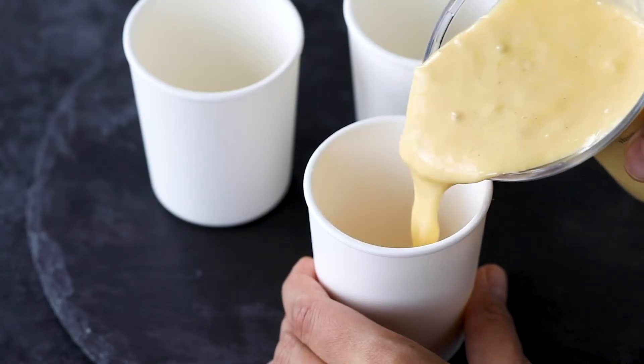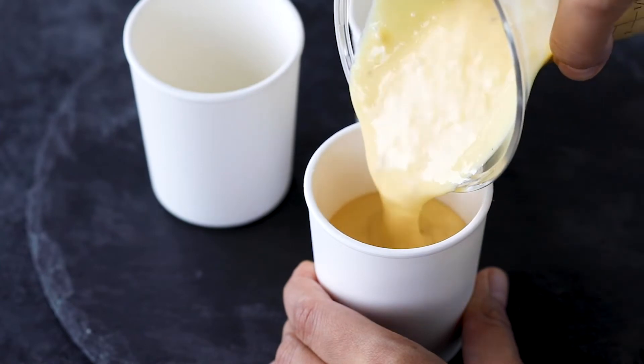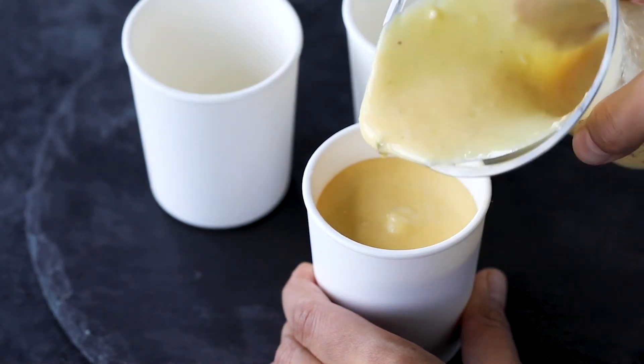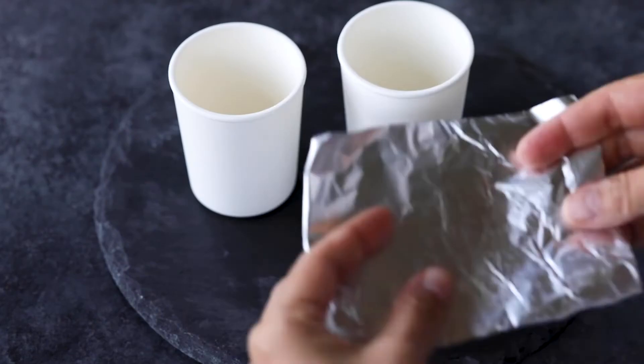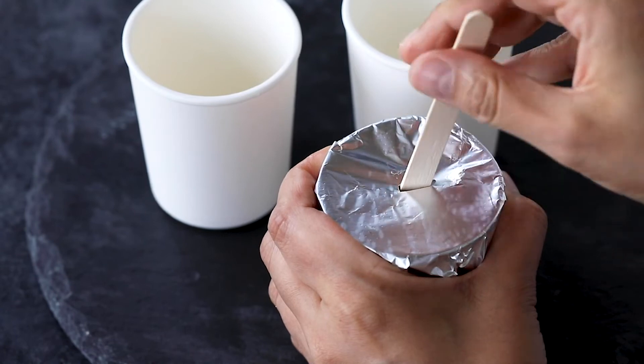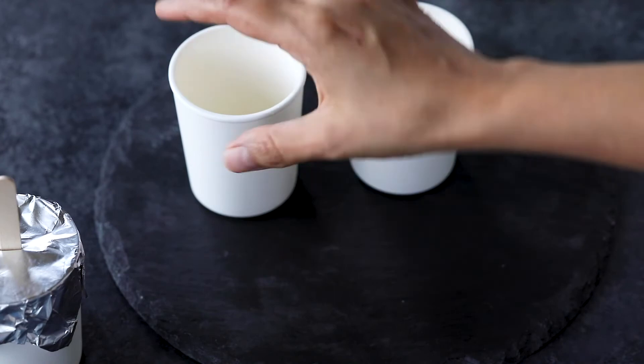Then we are going to transfer the mixture into small ice cream containers or kulfi molds. I am using these small ice cream containers here, but you can also use kulfi molds. Cover with a piece of aluminium foil and insert a wooden stick in the center. Freeze overnight until it's completely set.